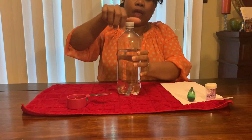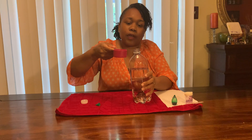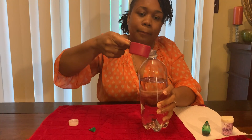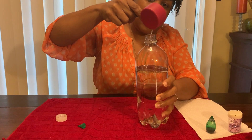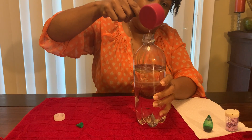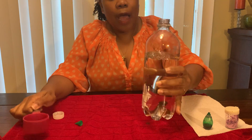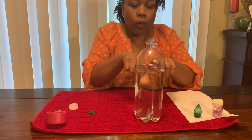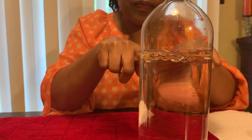Alright, so let's begin. I already have water in my bottle, and what I'm going to do is first add some oil. Let's take a closer look at that. I spilled some at the side, but that is okay. As I pour the oil in the top, you see how the oil settles? Good.